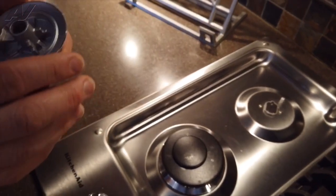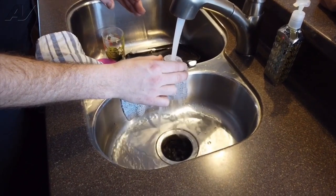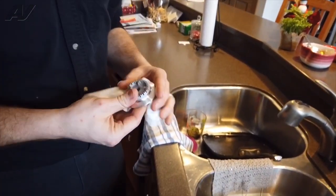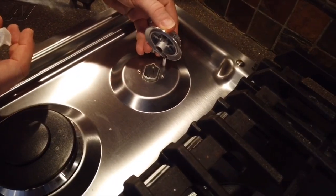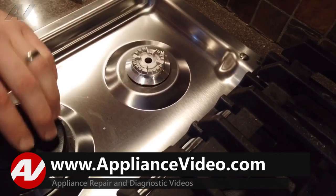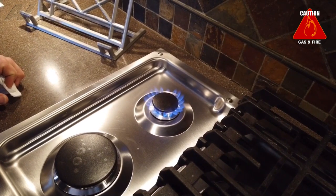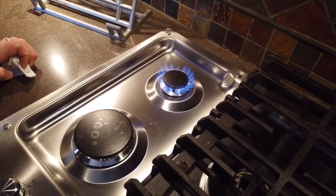So we're going to go ahead and clean that out, put it back together, and test it out. I'm going to dry it up real good before we put it back on. The igniter slides right up through the hole there, and the cap goes back on. Turn it back on — working properly now, all from the cobweb built up inside.